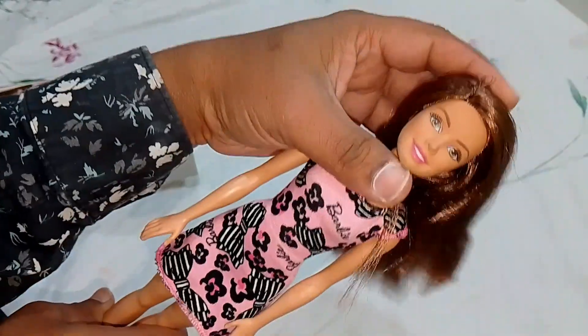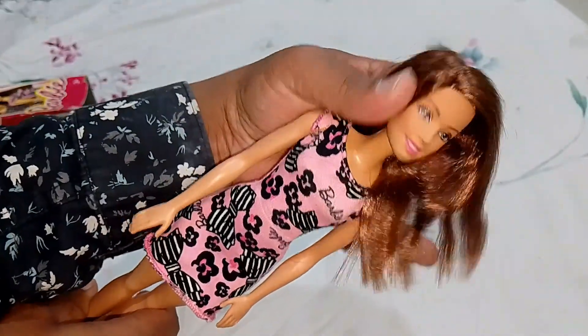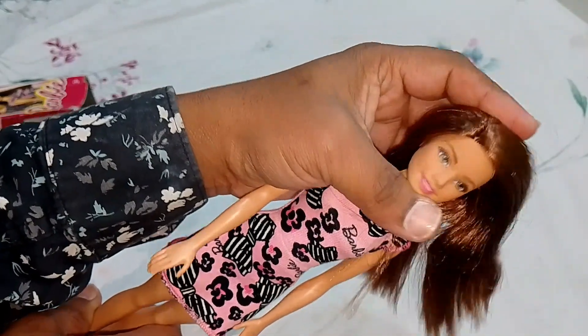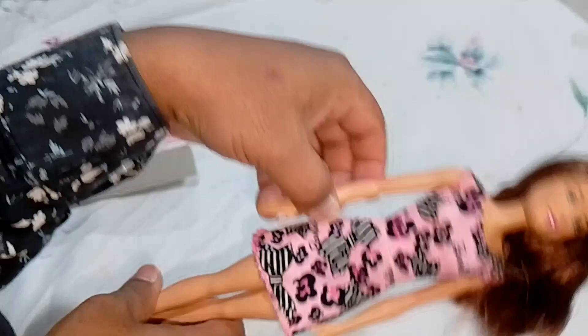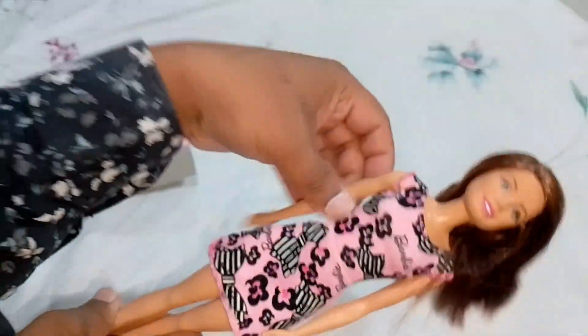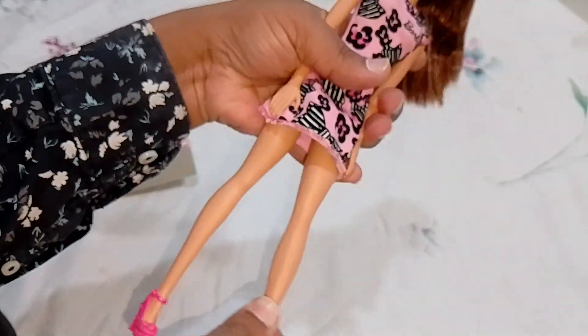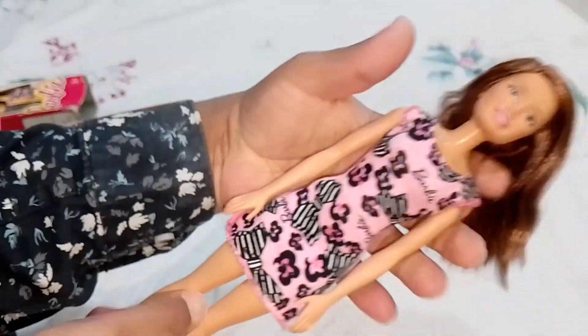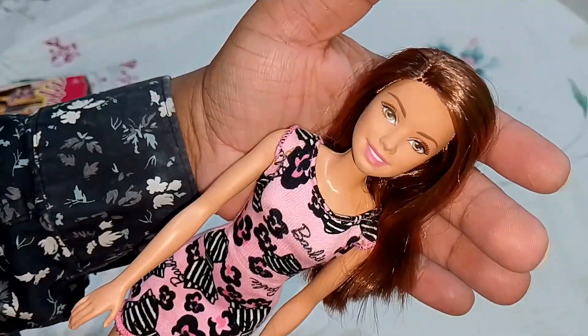The articulation is not that great. Her head cannot go up and down — only left and right, rotating 360 degrees. The arms also do not go out, only back and forth with 360-degree rotation. The legs have basic hip articulation — so basic five points of articulation, but not great articulation overall.